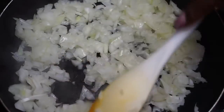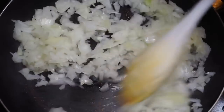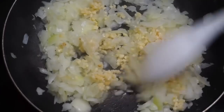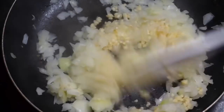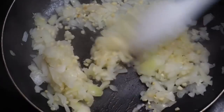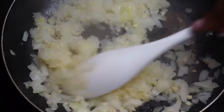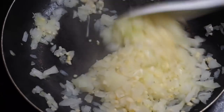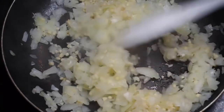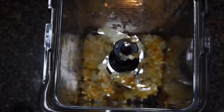We are now moving on to our vegan mac and cheese. I do have a vegan mac and cheese recipe on my soul food video, but I tweaked it and didn't want y'all still doing the old way. So here I have two small onions chopped up as well as a heaping tablespoon of garlic, and I'm going to go ahead and sauté that until the onions are translucent.